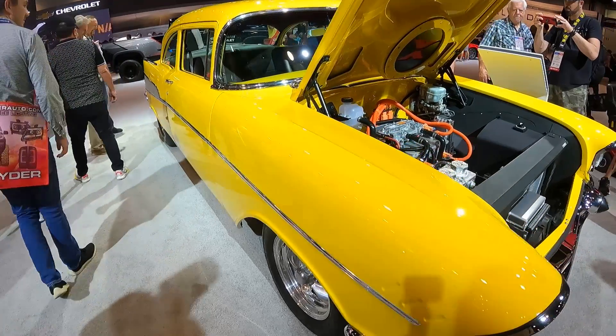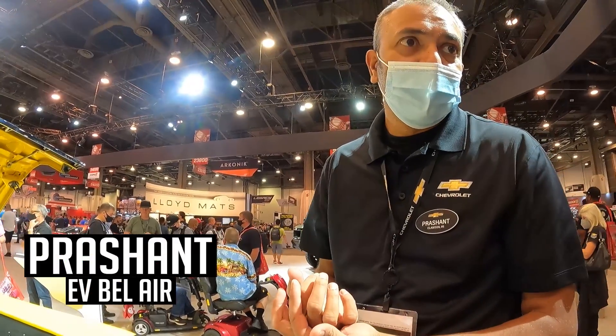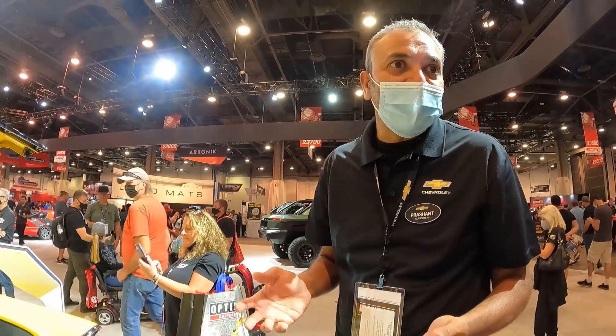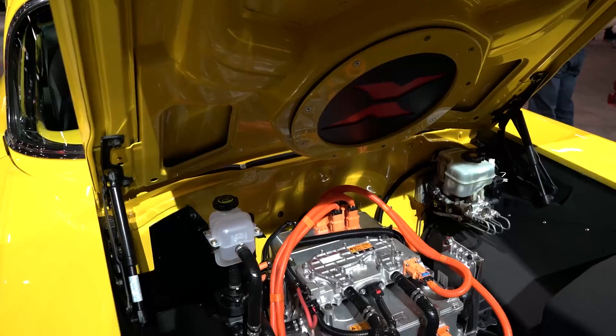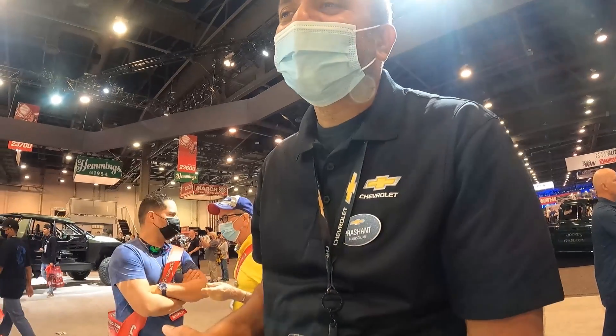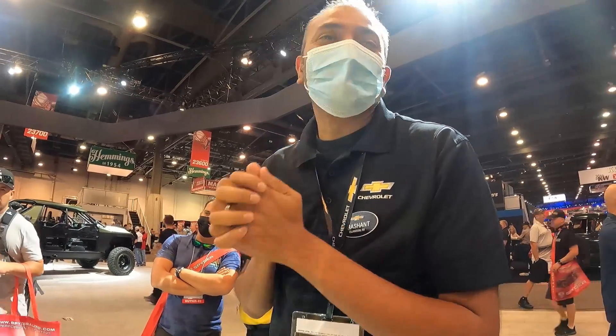So here we have this amazing '57 Chevy. This is actually a Hot Rod Magazine car — they own it. They've always used this car to showcase new technology. This has been the test mule for all these years. Right now, there's nothing bigger in terms of technology than EVs. We built a cool Tesla-powered EV truck over there, and we kind of saw some of the stuff that you're going after. We got some hate for it, we got some love for it, but it seems generally that this is really cool — this is like the new future.